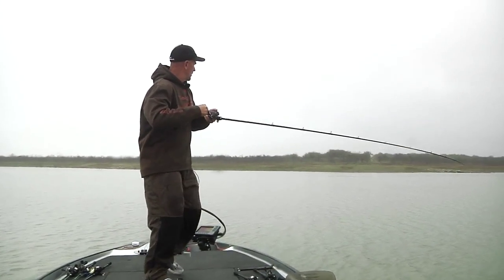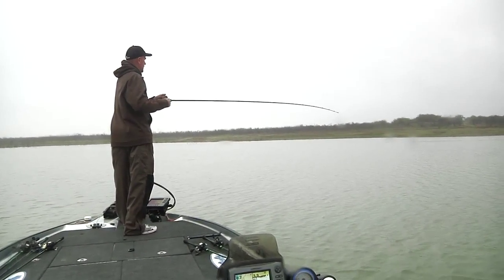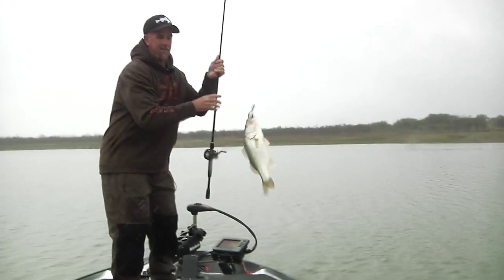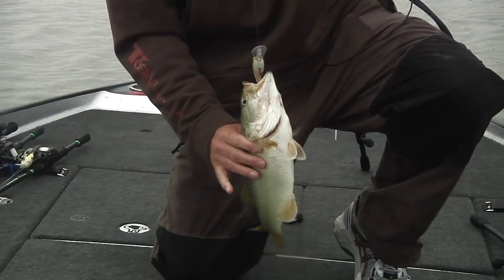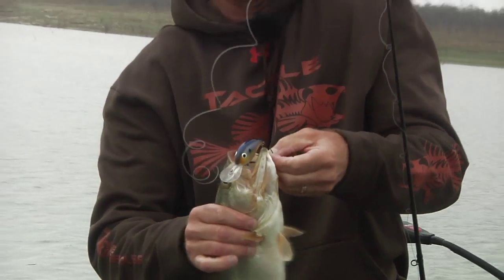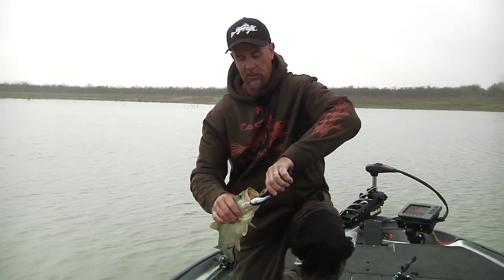There's one — little fella. He choked it too. They're not that big, but man. You know you've got the right rod, the right reel, the right ratio, the right area — everything — when they start eating a crankbait like that. That's important when crankbait fishing. Really pay attention to how the fish have it — inside their mouth, outside — and when you get them biting it like this, you've got everything lined up just perfect.